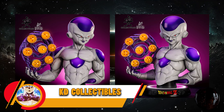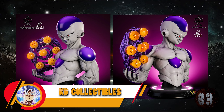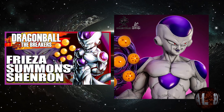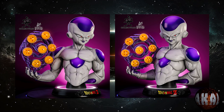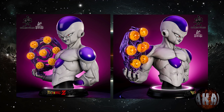KD Studio nos trae esta resina a escala real, mejor dicho este busto, para ser más exactos, de Freezer. Está prevista para la primera temporada del año venidero 2025. Queda claro que la referencia viene de Dragon Ball Breakers, como bien estáis viendo en la imagen. Aún así, está brutal.